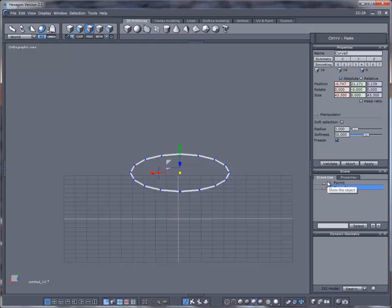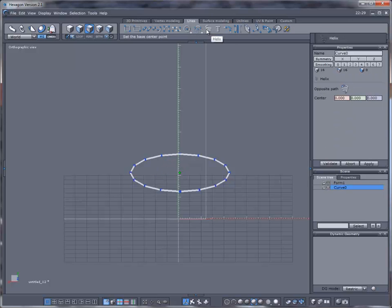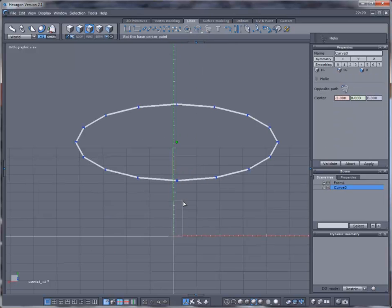Go to the Lines tab and use the Helix tool. Make sure the snap feedback is on. Select here — when I make my first click and drag out it's going to snap. I want it to snap kind of small.